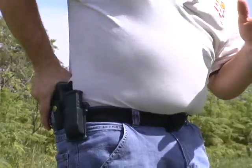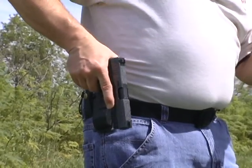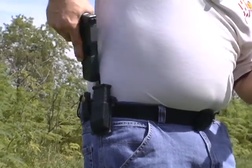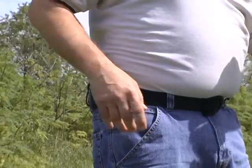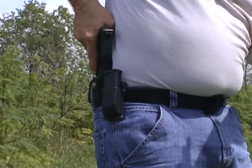We're going to be talking about two things: holstering and drawing. When you go to holster your gun and you have a firing position grip, there's a possibility that it could become out of battery — a situation where your gun goes click instead of bang. When drawing, depending upon the holster, it could also cause your gun to become out of battery. Not a good situation.